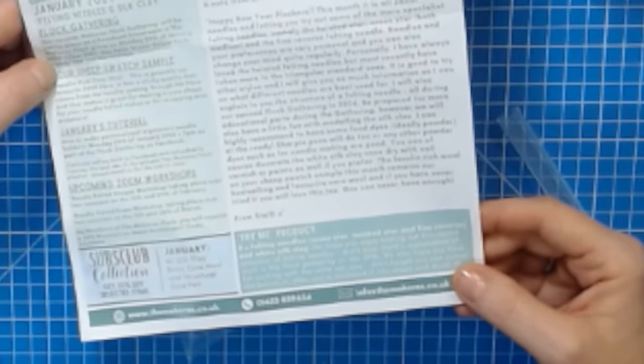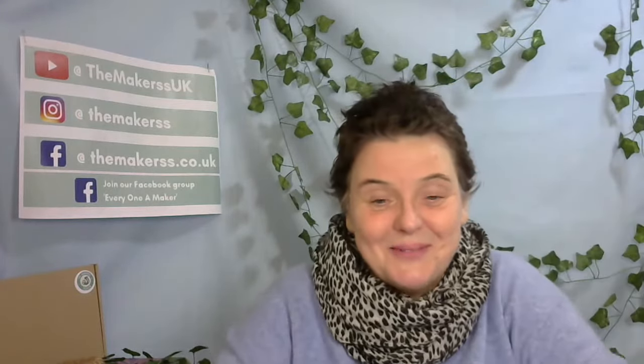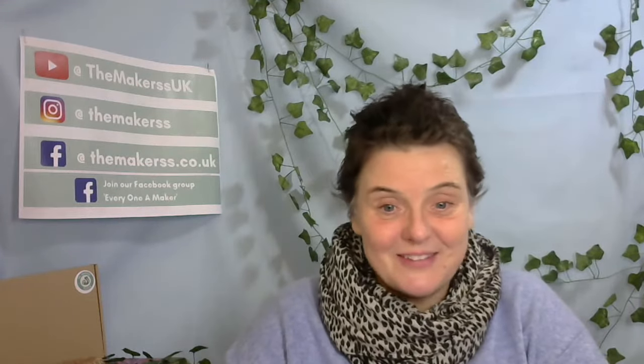I can highly recommend having some food dyes — ideally powder — at the ready. Sharpie pens will do too, or any other powder dyes such as for candle making. You can also decorate the white silk clay once dry with nail varnish or paints. The lanolin-rich core wool in your sheep's wool sample this month remains our best-selling and favorite core wool. We are actually out of stock right now — we're waiting for more sheep to be shorn. You can't make it yourself; you have to wait for the sheep to produce it and for it to get warm enough so they can be shorn.